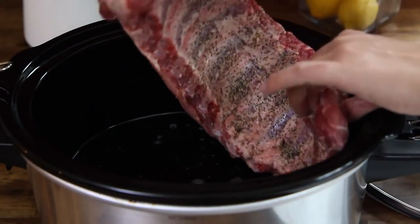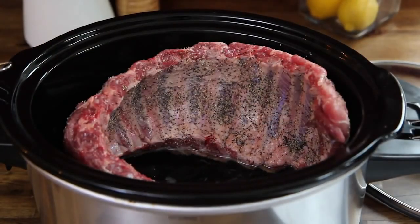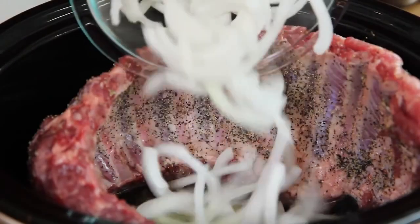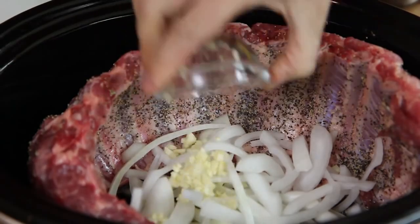Layer the ribs into the slow cooker. You can cut them into smaller portions or just curl them around like this. Top the ribs with one half of a sliced yellow onion and one minced clove of garlic on top, or more to taste.